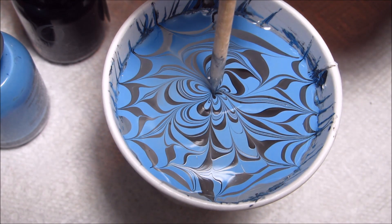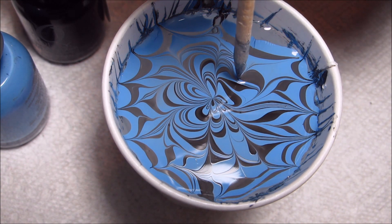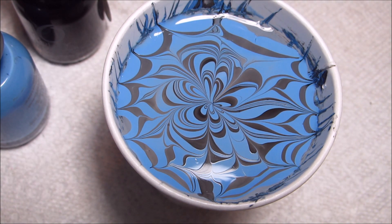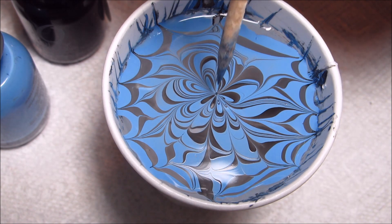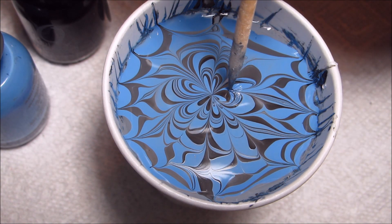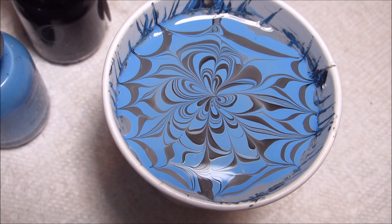Just keep on drawing until you're happy with the design. As always, that's up to your personal preference, as well as how long the polish stays wet enough to draw in. I can tell it's getting a little sticky right now, so I'm going to leave it like that.